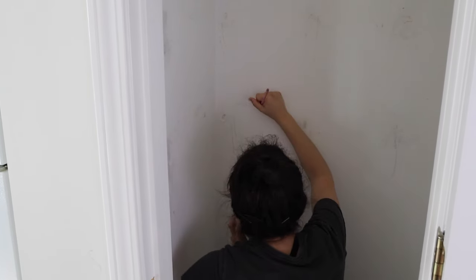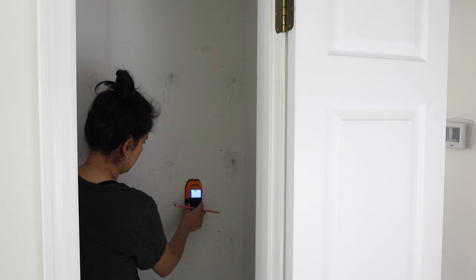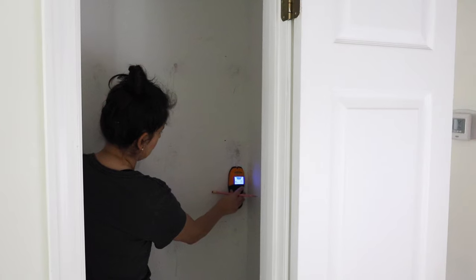Use a pencil and mark where you want your pantry shelves to be hung on the wall. Make sure to account for the thickness of each shelf board and trim board, in addition to the space you want between each shelf. Use a stud finder and mark where the wall studs are located.